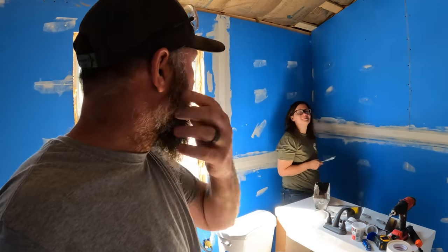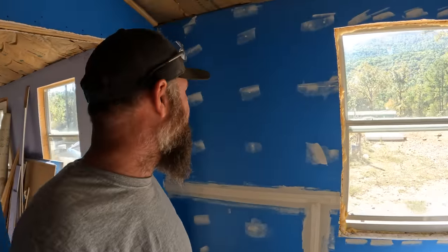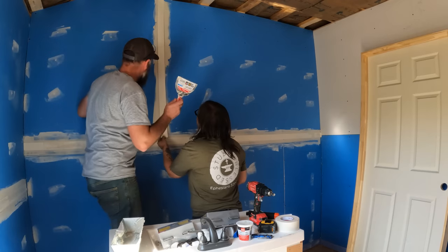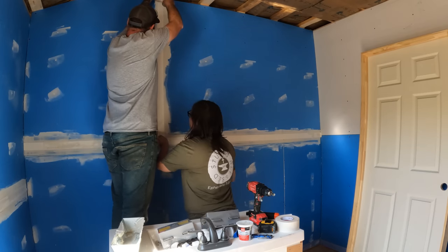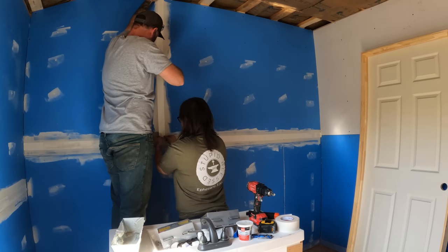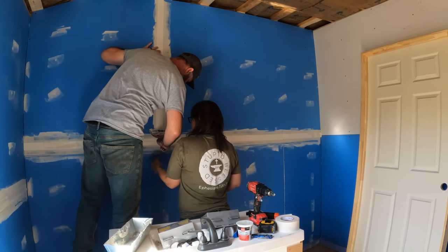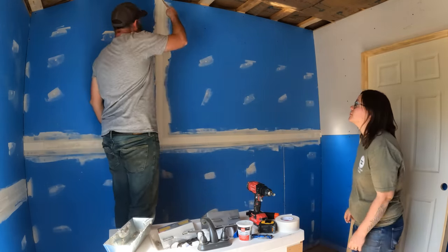Every time with this blue drywall, when we do the joint compound in here, I look at it and I'm like, oh look, a bunch of clouds everywhere. Yeah it's all pretty — pretty blue sky, white puffy clouds! A lot of mud comes out from behind the tape when you press it, but that's okay — that means it's sticking pretty good.